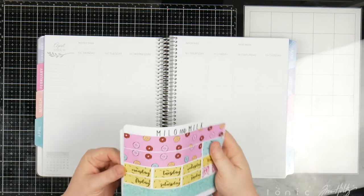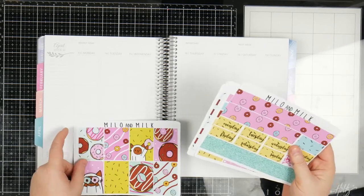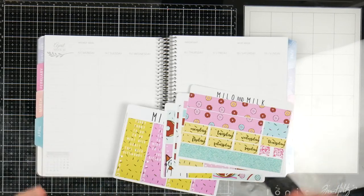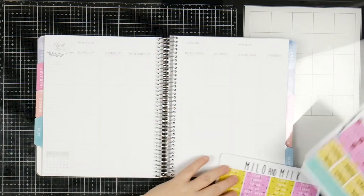So this is a Milo and Milk kit that I've been hoarding for I don't know how long. I think these boxes will fit in here really well, and plus it's a nice, bright, kind of fun kit and I thought that I'd give it a shot.